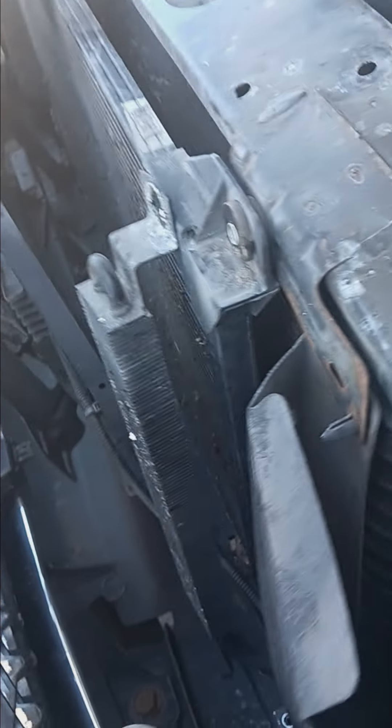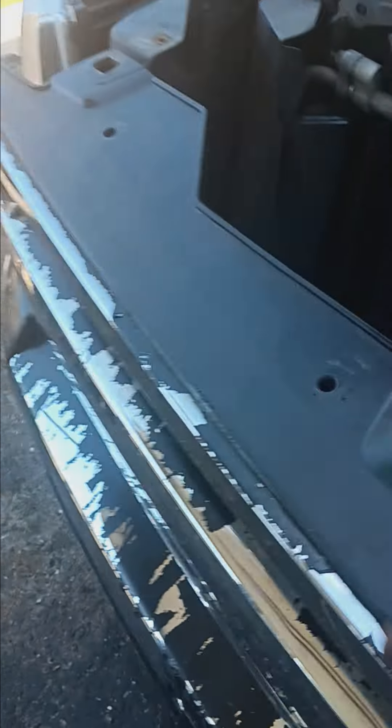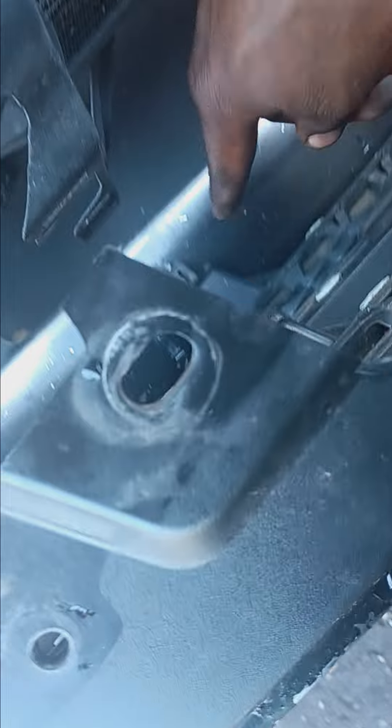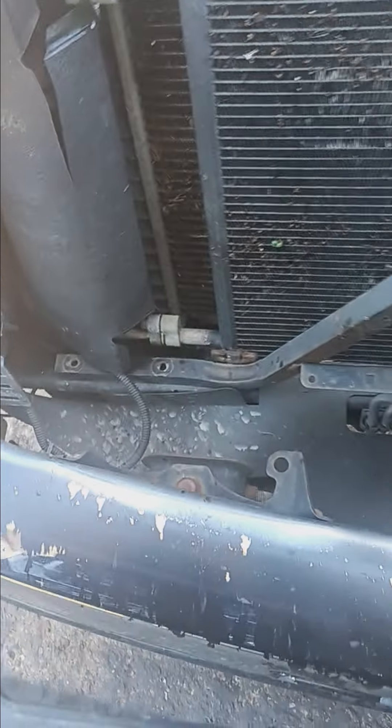On the grill you got four 10 millimeter bolts — one, two, three, and four. You also got these clips that you're gonna have to pry out of these holes with a flathead or a pry bar, whatever you got available. You got eight of those clips that snap in.